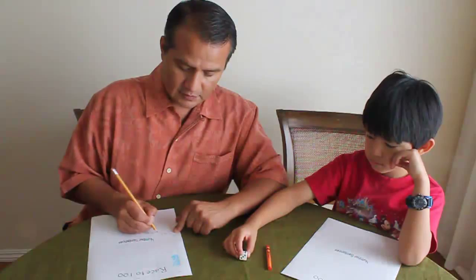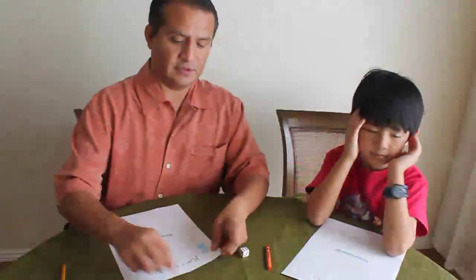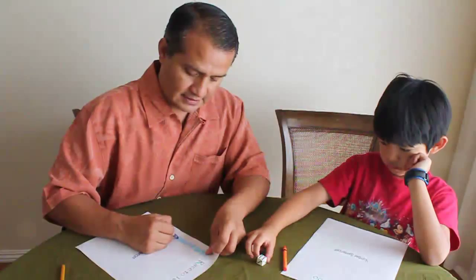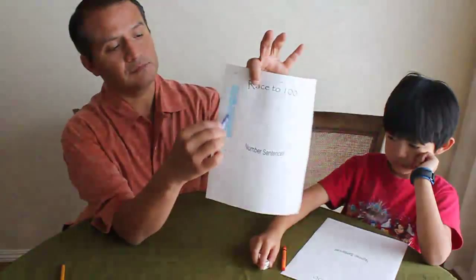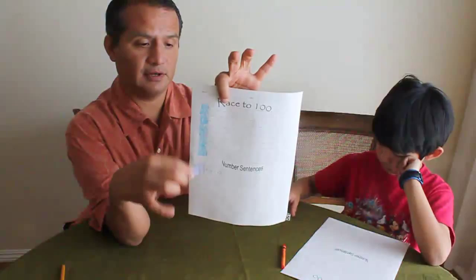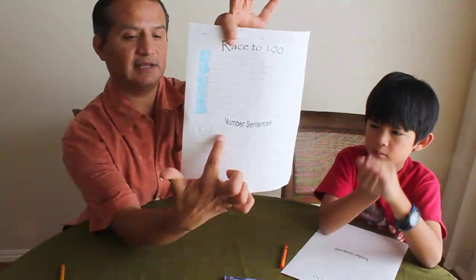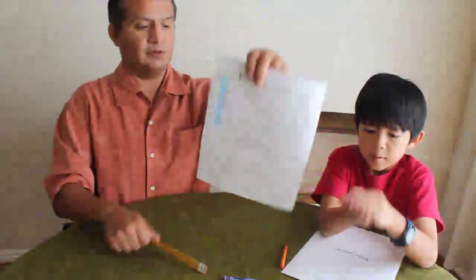Daddy's turn. I got a six. So I'm going to take the four I already had and do four plus six, which equals ten. I already have four, so I'm going to color six more — one, two, three, four, five, and six. The reason we're switching colors every time we finish a column is so that it becomes easier later on to count by tens. So four plus six equals ten. We take the ten and put it down here to set up for the next move.